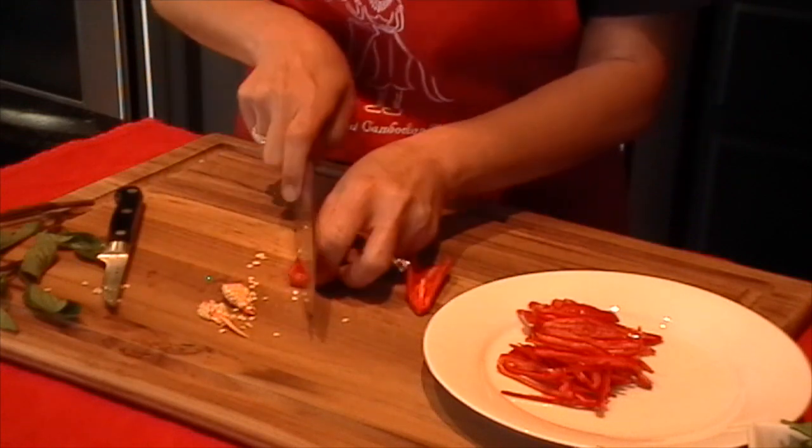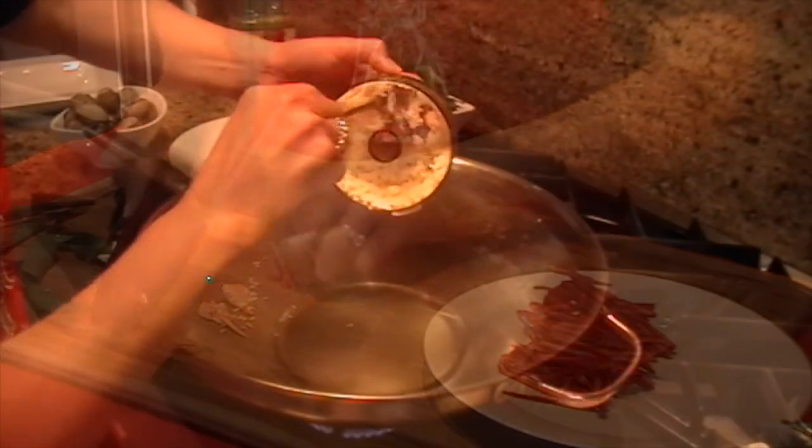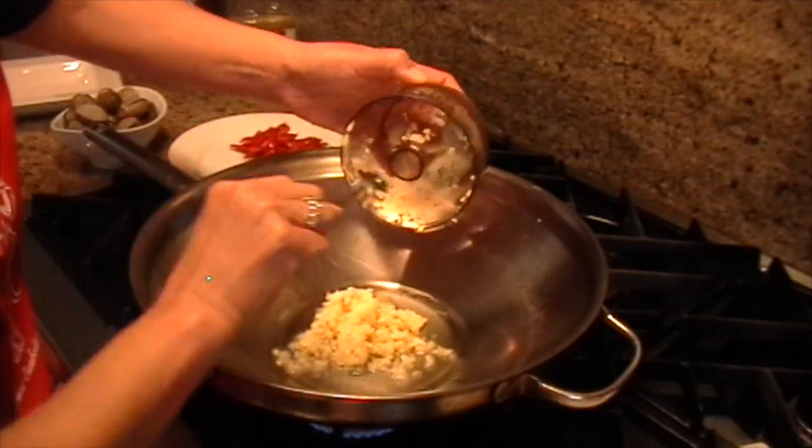Next, we julienne the fresno pepper. I heated oil on medium-high heat and add the garlic.